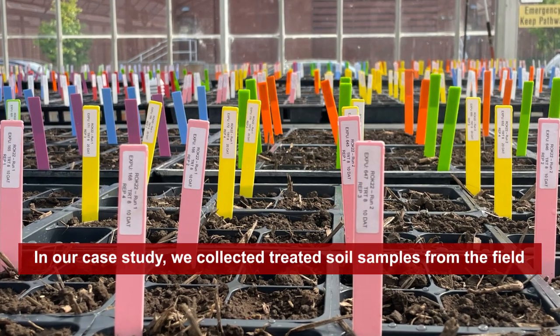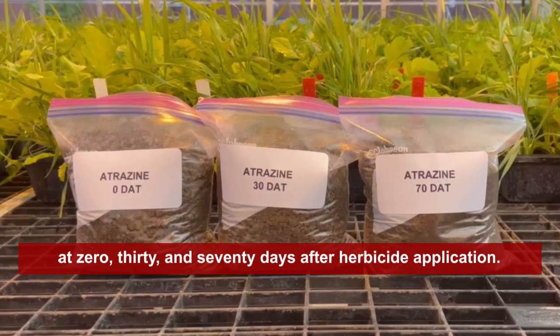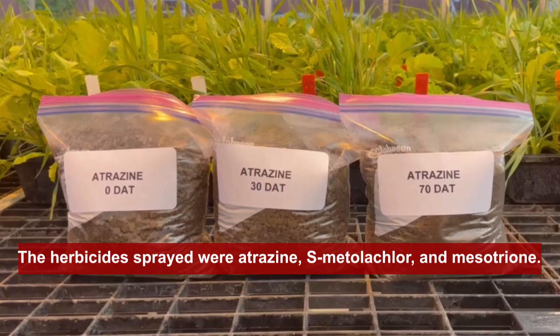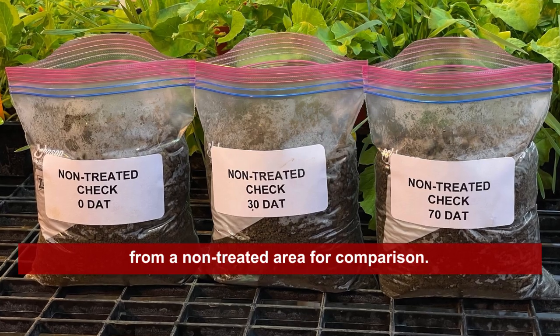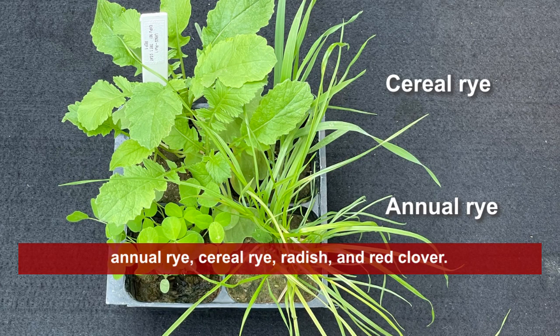In our case study, we collected treated soil samples from the field at 0, 30, and 70 days after herbicide application. The herbicides sprayed were atrazine, S-metolachlor, and mesotrione. We also collected soil samples from a non-treated area for comparison. Bioindicator species evaluated were annual ryegrass, cereal rye, radish, and red clover.